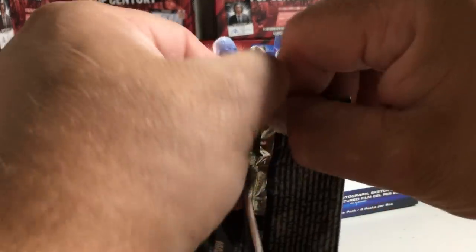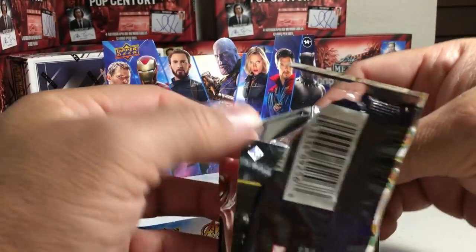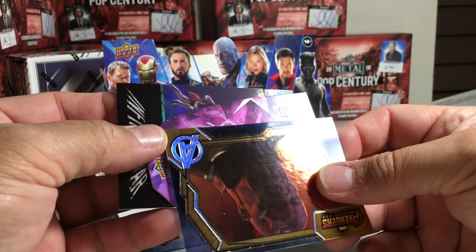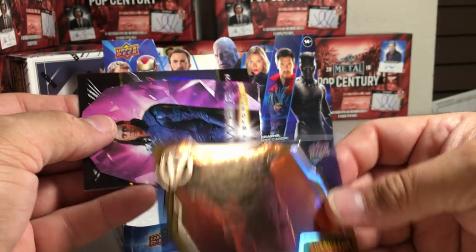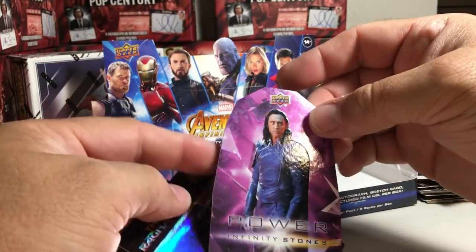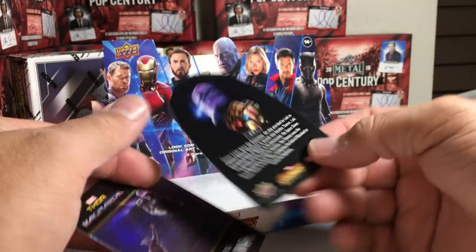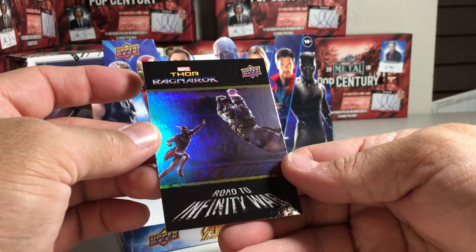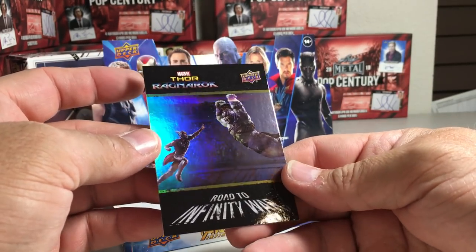Last pack. Another one of those Infinity Stone cards. We got Thanos. Loki Power Infinity Stones. The Hulk — that's from Thor Ragnarok. Cool.